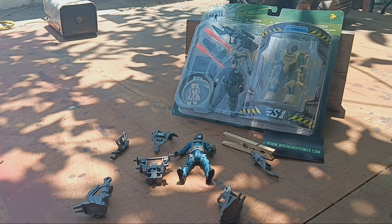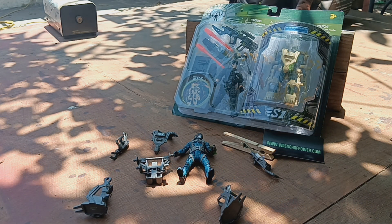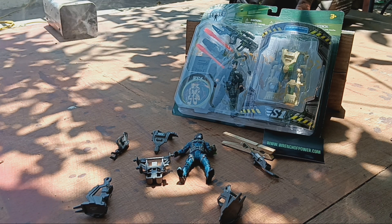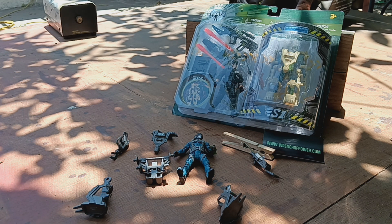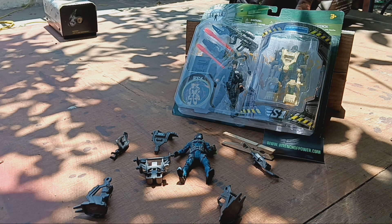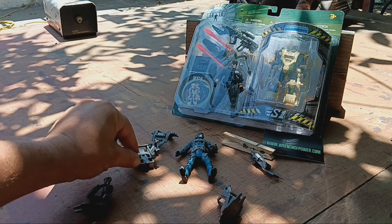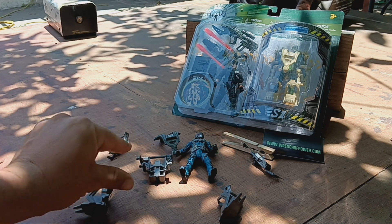Some people make box opening videos on YouTube and get millions of hits. I've been working on exoskeletons for about 20 years for my science fiction movie. I had this guy for a while — it's an exoskeleton I found at Toys R Us, but they're gone now.